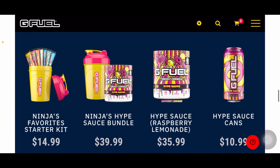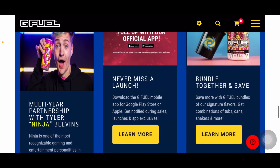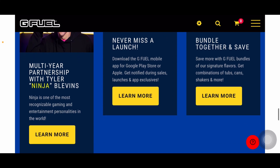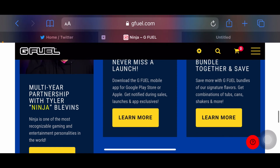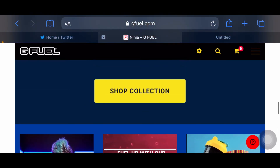This is some of his other favorites — the tub, the bundle, the can. And yeah, that's been it for the video. If you guys enjoyed, please drop a like, subscribe down below, and turn on post notifications to all. Other than that, it's been your boy Blizzard Boxing, and I'm out.